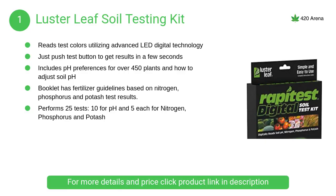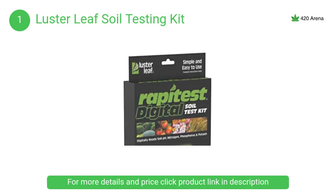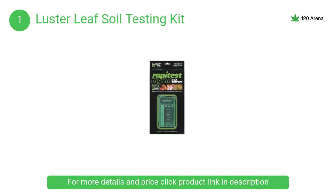At number 1, Luster Leaf Soil Testing Kit. The Rapidest Digital Soil Tester utilizes advanced LED digital technology and a patent-pending optical calibration system to read test colors. The system is calibrated to read small color variations that can be difficult to distinguish with the human eye.